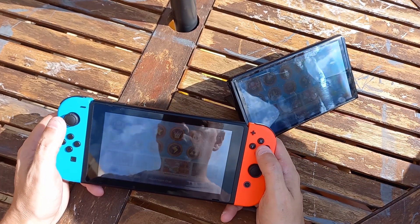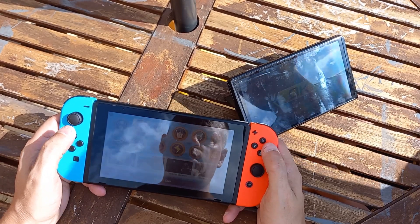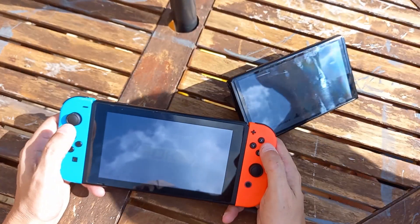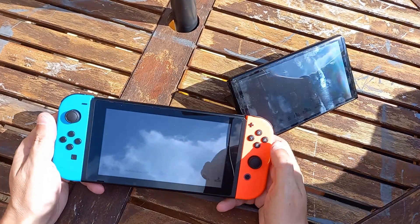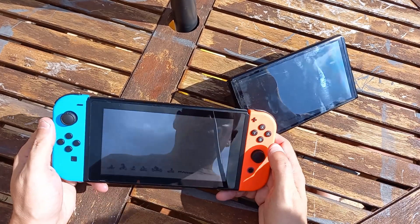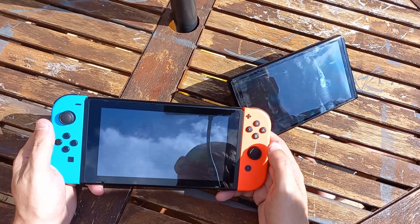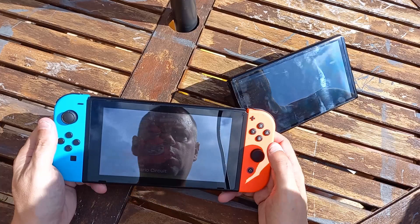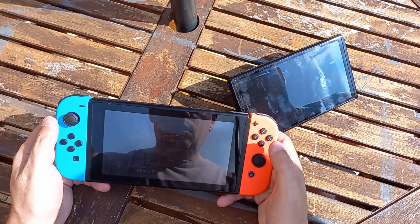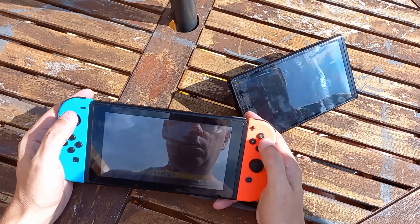We did mushroom cup last time, so we'll do flower cup. We'll do Mario Circuit first. All right, let's have a look — we've got a loading screen here. I can actually see mine better than yours, though mine's more at an angle. It's absolutely beaming down. Yeah, my back's getting really warm. I forgot how to play Mario Kart. I remembered.